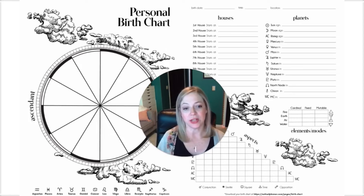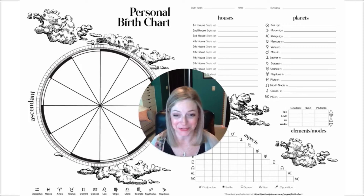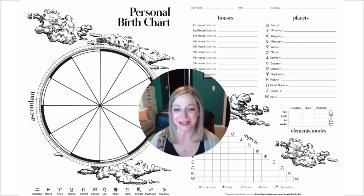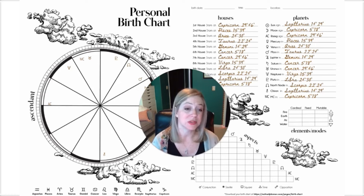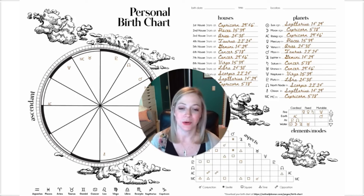We also included once again the personal birth chart, because when is it not handy to have that at your fingertips? I feel like I need to reference mine a million times every day as I read little tidbits about what's going on in the stars, so it's so nice just to have it right at hand. You can draw out your chart itself, note all your planets, your houses, elements and modes, so you can look at where you have a heavier influence, and then all of your aspects within your birth chart as well.